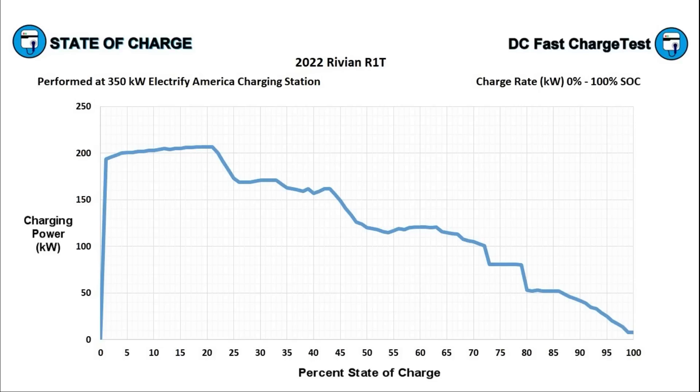Overall this is a pretty good charging curve. Rivian engineers did an excellent job so far, and there's no reason to believe they won't be making incremental improvements as they get more data from the fleet.